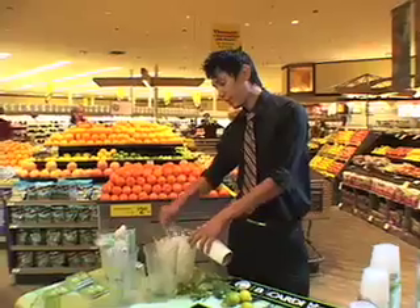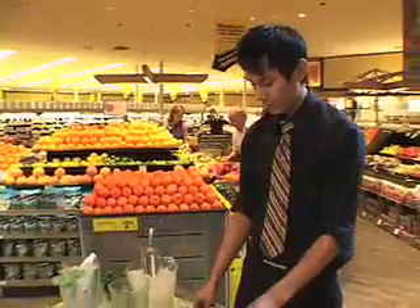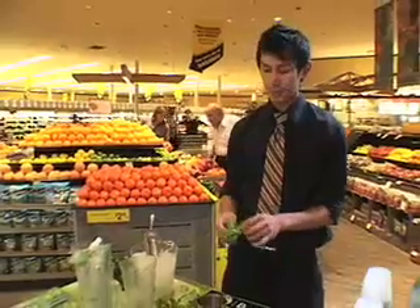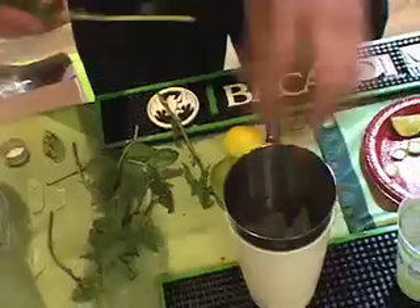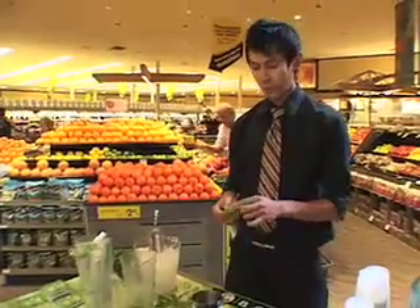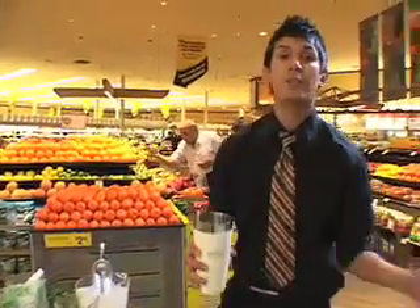I've got a shaker here. I'm going to go ahead and fill it halfway with ice. After that, I'm going to put in a few mint leaves — we usually do about six to eight mint leaves in our mojitos. If you don't have a muddler, that's okay, because after you put the mint leaves in, just put the glass over the shaker and shake it up. It's going to release the oils you need for a good mint flavor in the mojito.